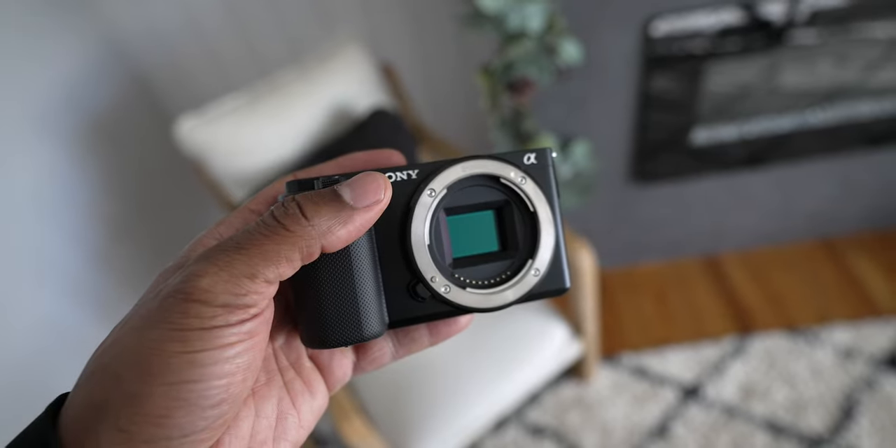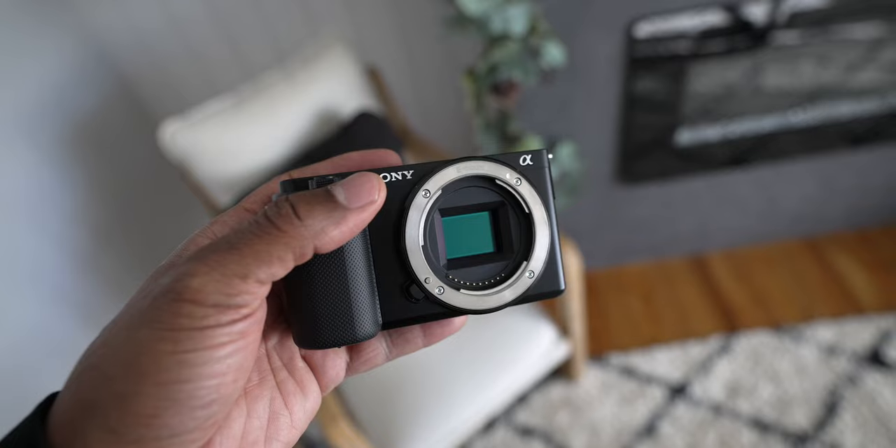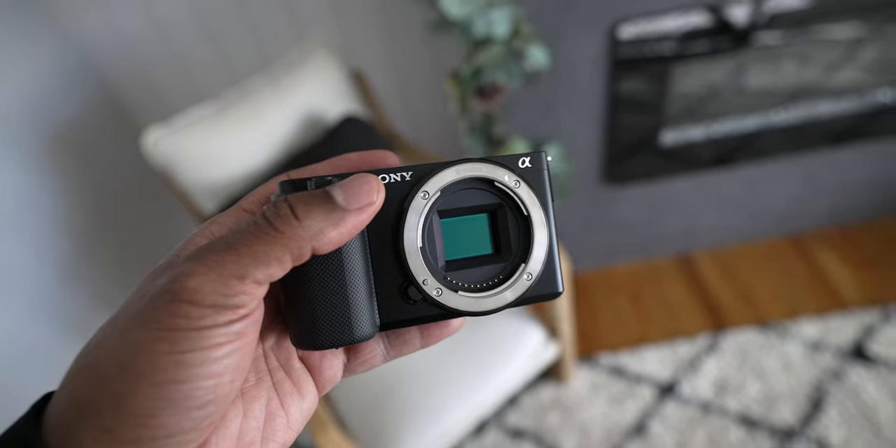The Sony ZV-E10 is in my opinion Sony's best beginner camera out there — in fact, I think it's one of the best beginner cameras period on a budget. I'm going to talk about the reasons this camera is great for beginners, and also the things that are wrong with it, because no camera is perfect.